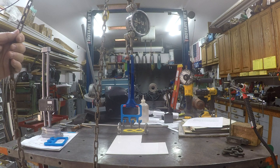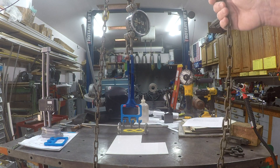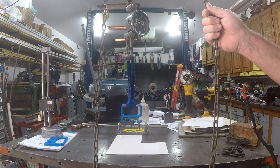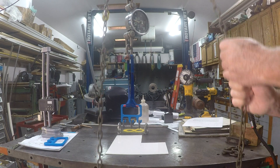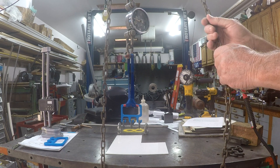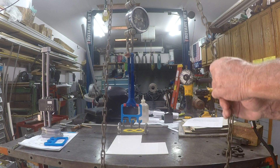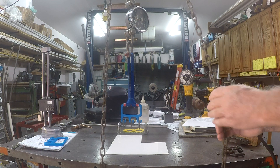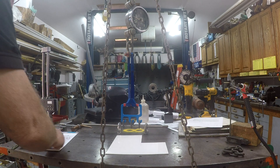So here we go. We'll stop at 50 pounds. We've got a tattletale here on the dynamometer. We're almost up to 50 pounds. According to the unit there, we're at 50 pounds. It looks like the handle has deflected some. Let's see if we can get some measurements here real quick.